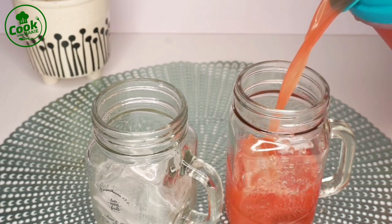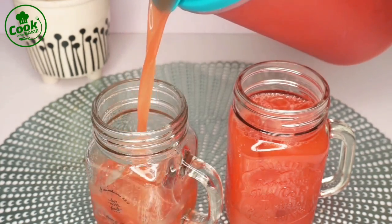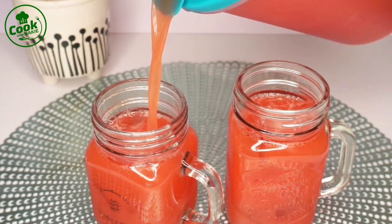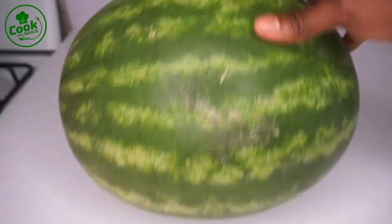Hello everyone, thank you so much for stopping by. My name is Nike and this is Cook with Nike. On today's menu we are making a watermelon and pineapple drink. This is so refreshing and so healthy — let's get started.